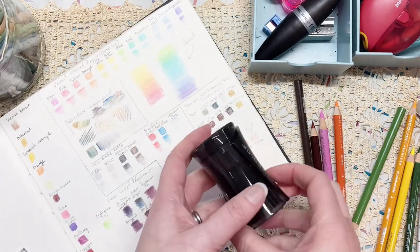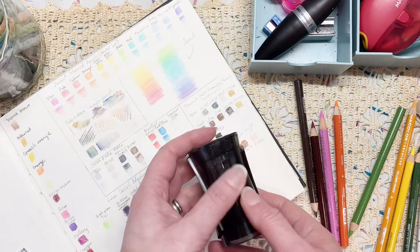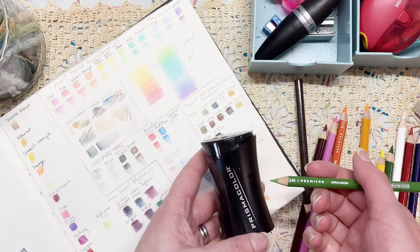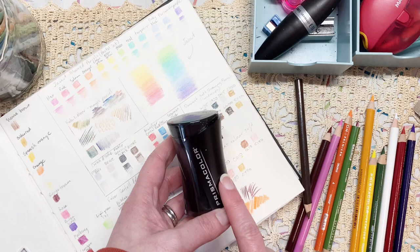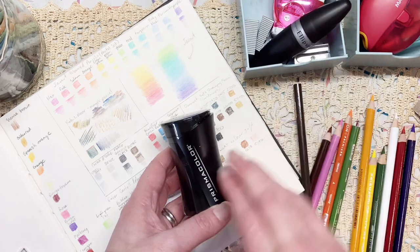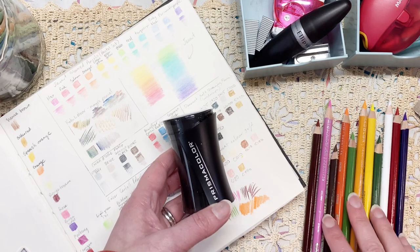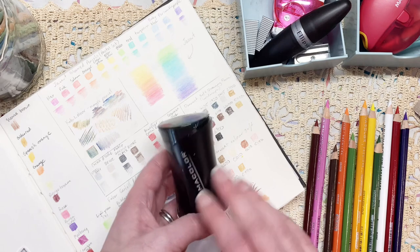So apart from the slightly flimsy cap and the difficulty I had in actually getting it apart to empty it — which I'm sure is probably just me — I really like this for actually sharpening pencils. Getting the right sharpener for the right pencil, in this case at least, actually does make a difference. So if you use Prismacolor Premier coloured pencils and you see this and it's not too expensive, I would definitely say give it a go if you've had troubles like me. I will use it for a little while longer and if anything changes I will update in a vlog.